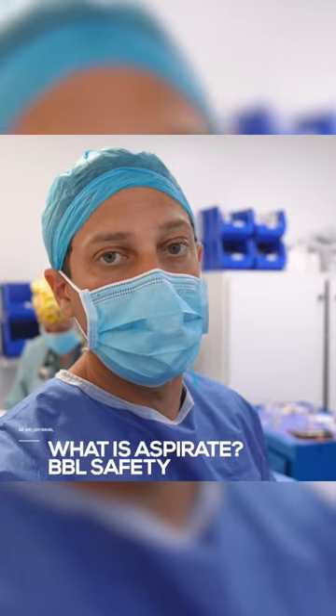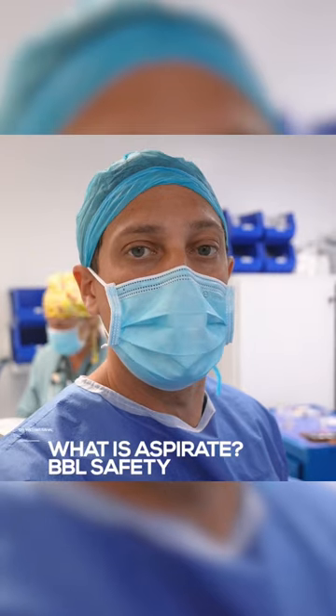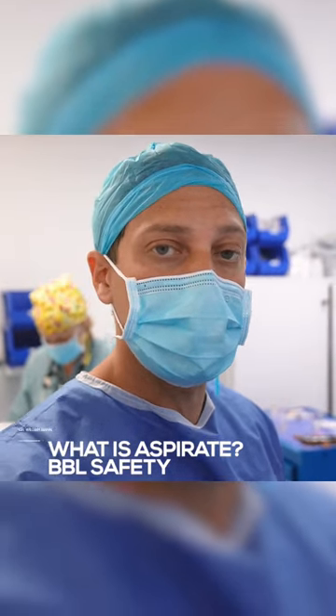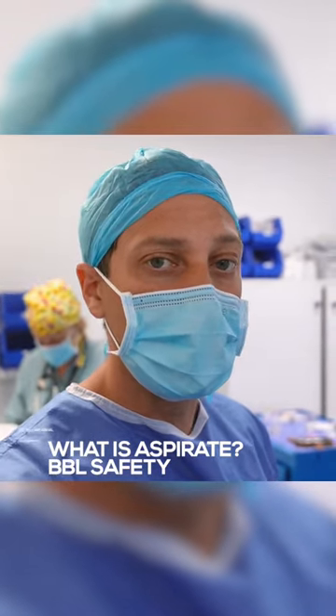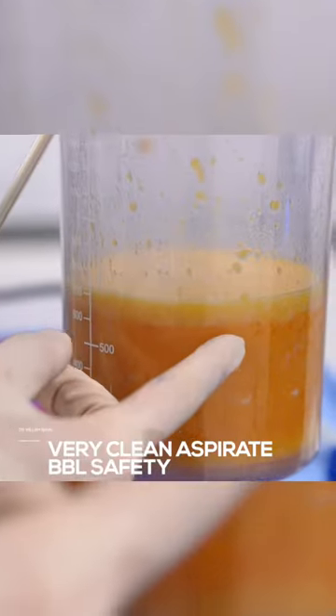What is aspirate? Aspirate simply means what comes out. A lot of times you hear about limits of how much fat you can take out, and that's kind of true. You could take out more than five liters, but the fat has to be very clean. Let me show you what I mean.